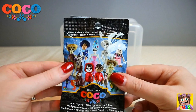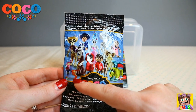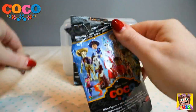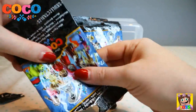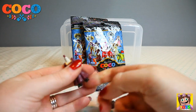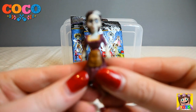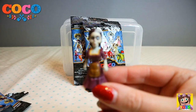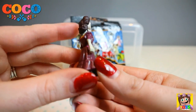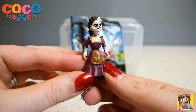Down to three blind bags left. We still need to get Miguel in the living, Imelda, and Gennaro. We got Imelda! There is Imelda — I like her dress as well, very old fashioned style dress and hair. That is Imelda.